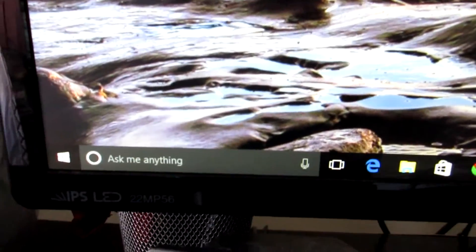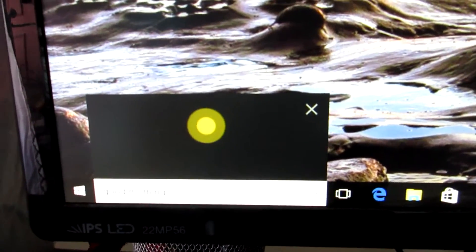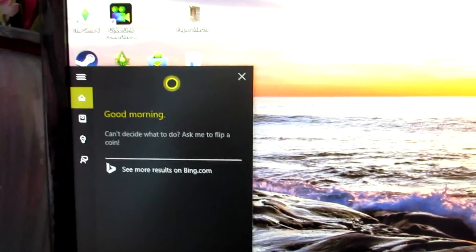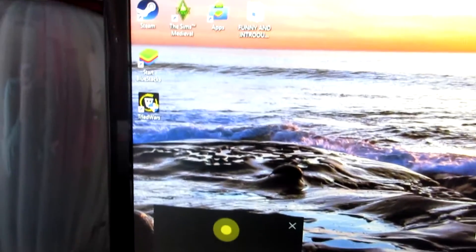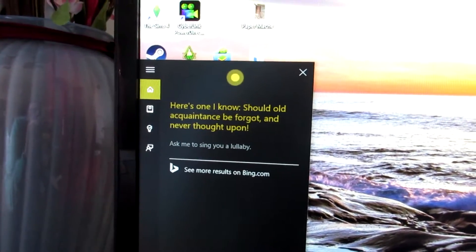Good morning! Hey Cortana, sing me a song. Here's one I know — should old acquaintance be forgot and never thought upon. She's a pretty good singer! Hey Cortana, tell me a joke. How do you catch a runaway laptop? With an internet!